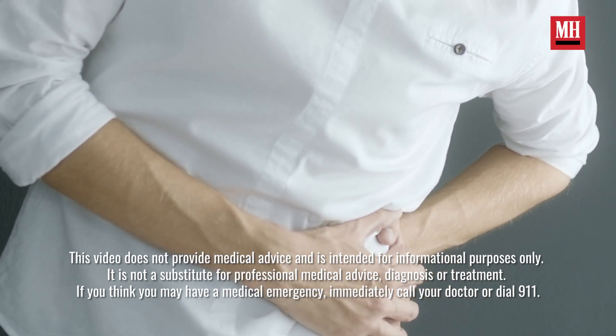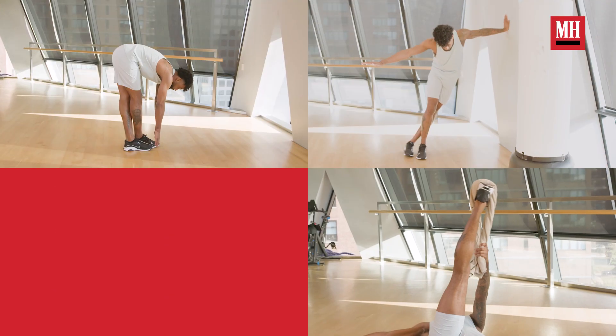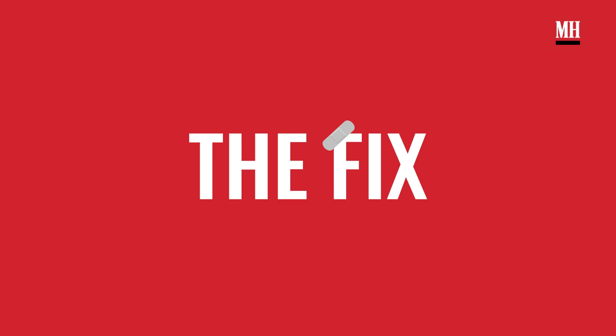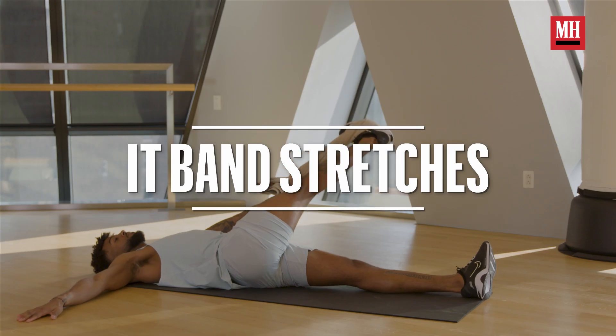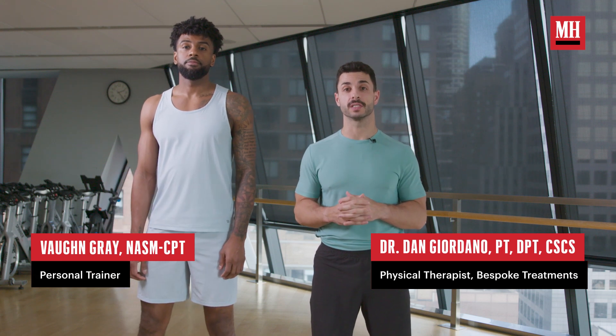Are you experiencing tension on the outside of your hip or outside of your knee? Today I'm going to show you a couple stretches to really target that IT band to help relieve tension along the side of that chain. I'm Daniel Giordano, doctor of physical therapy from Bespoke Treatments. Today we're going to show you how to relieve tension in your IT band or improve flexibility of that IT band.